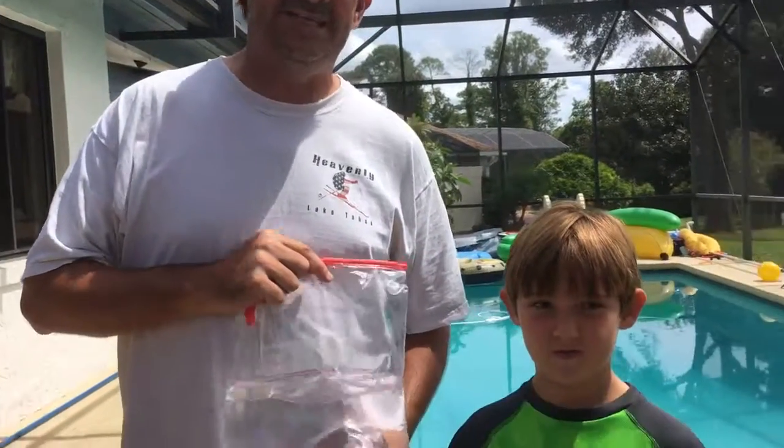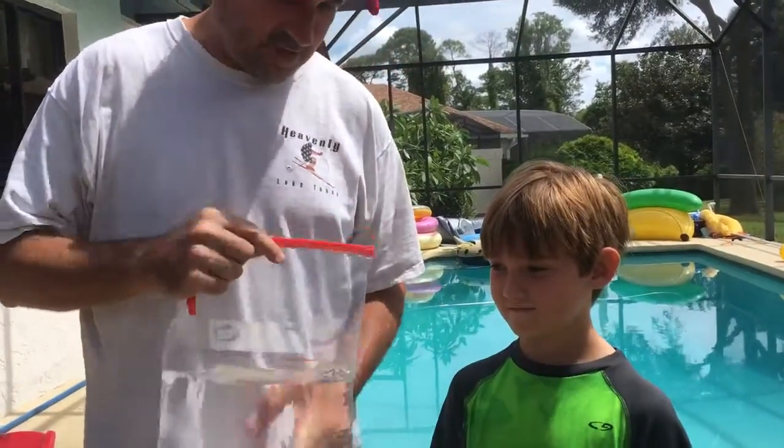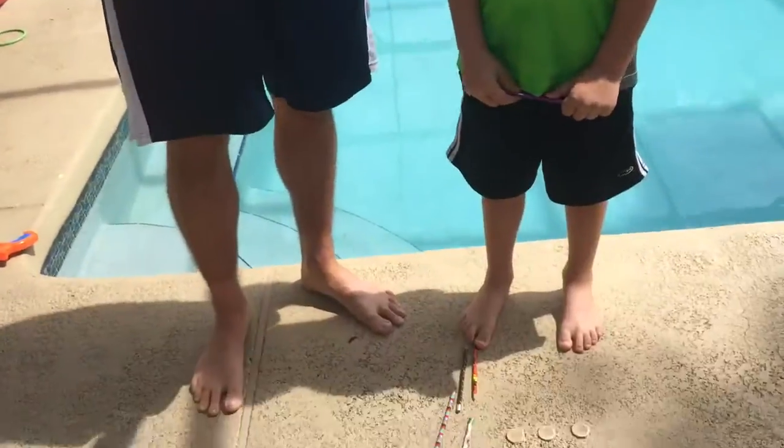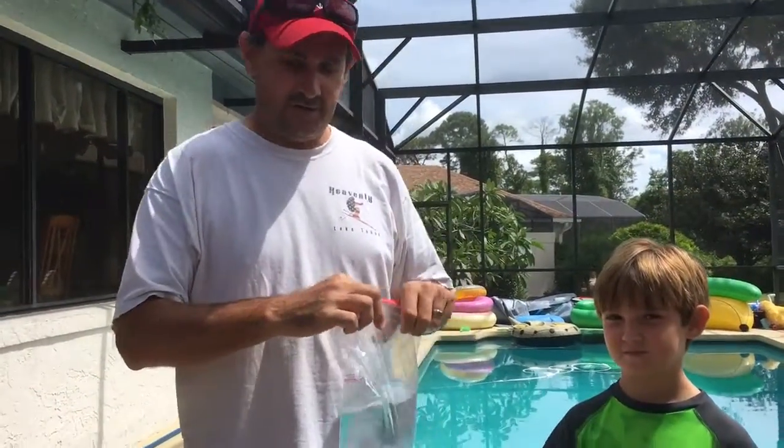Hey guys, it's another Clover Kids video and today we're gonna do a really cool experiment that Bryce learned. And Bryce, what do we have here? Five pencils and a bag of water. So Bryce here is gonna do a little magic trick, so pay attention very closely.